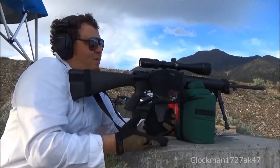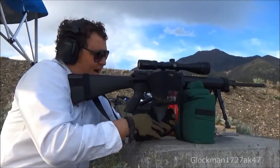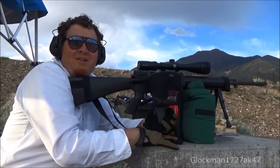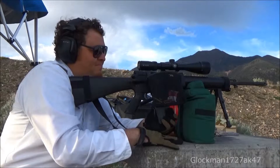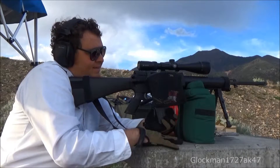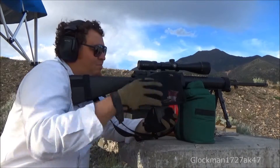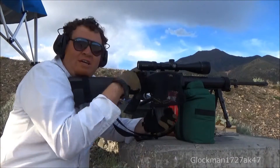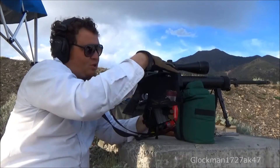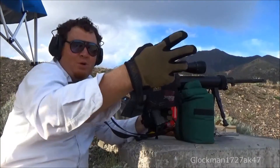Anyway, for $15, if you want something to kind of knock around, that's about all it's good for. I recommend these other hard plastic ones — they hook into the A3 rail right there, and when you take it off you can put it on another gun.